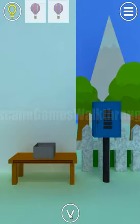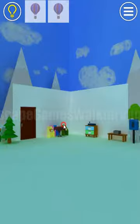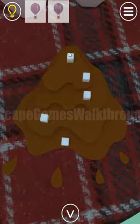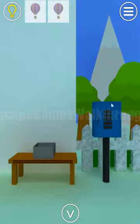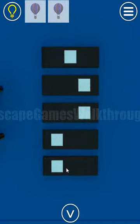Here's one more balloon. Looking at this puzzle, we need to set positions of left, middle, and right. The hint is on this table. If you look at these pieces of sugar, we get: middle, right, right, left, middle. So let's use it here: middle, right, right, left, and middle.